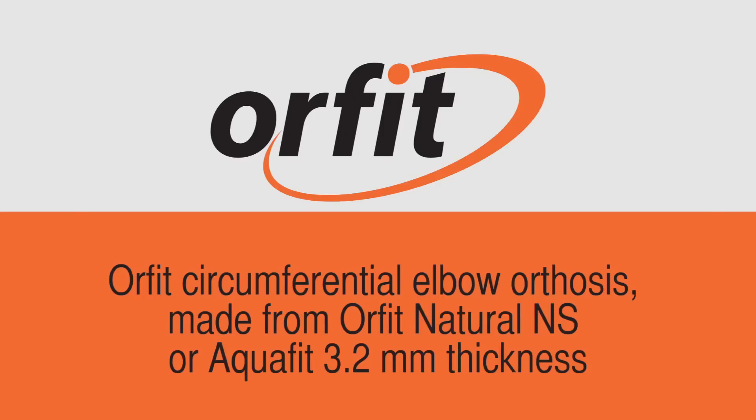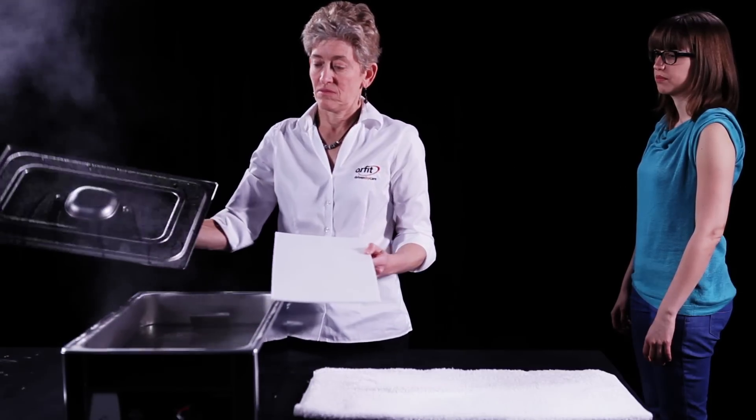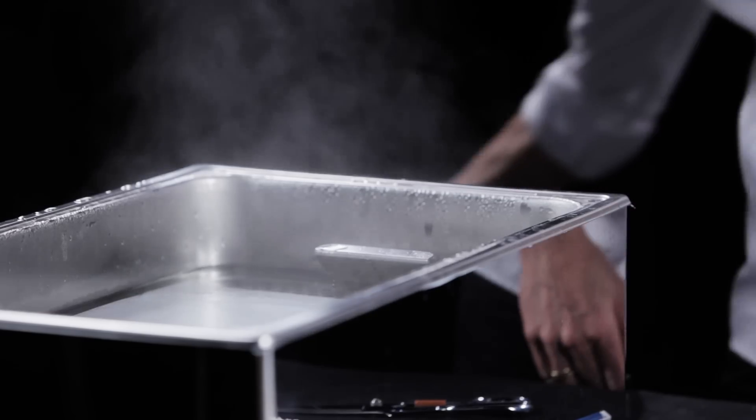This is a demonstration of a circumferential elbow orthosis made from Orfit Natural NS or Aquafit in 3.2 mm thickness. No pattern is needed. Use one quarter of a sheet of thermoplastic material, 9 by 12 inches or 22 by 30 cm.